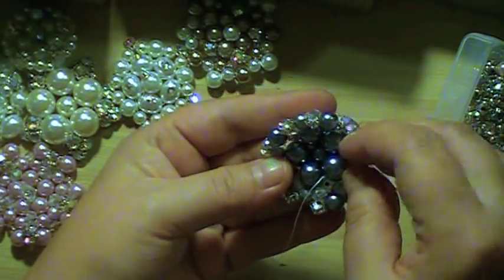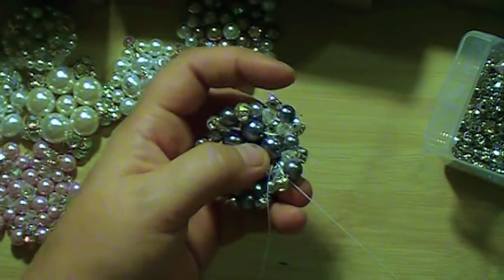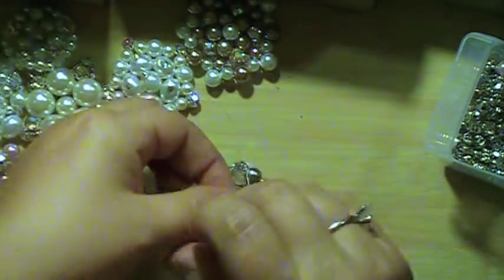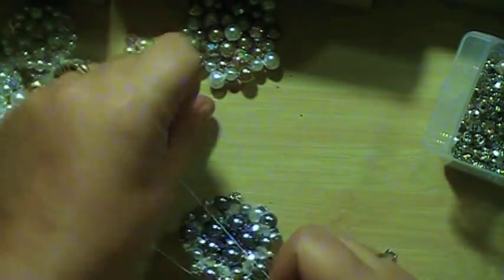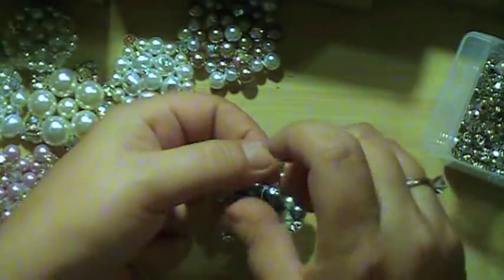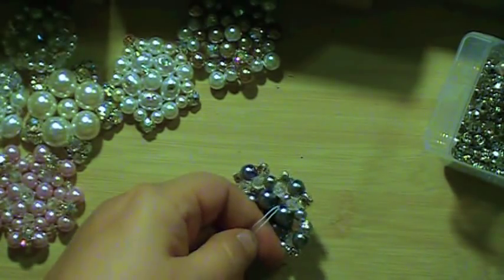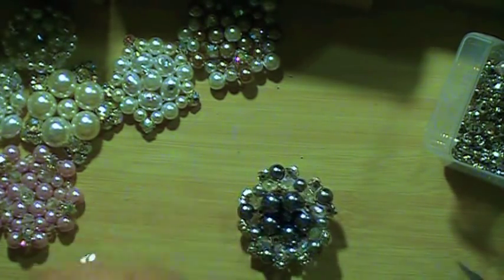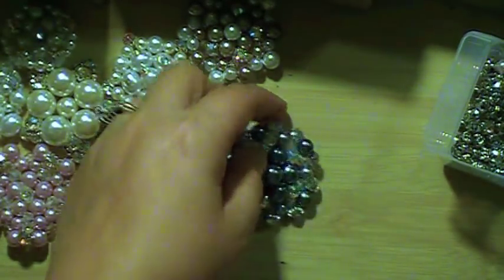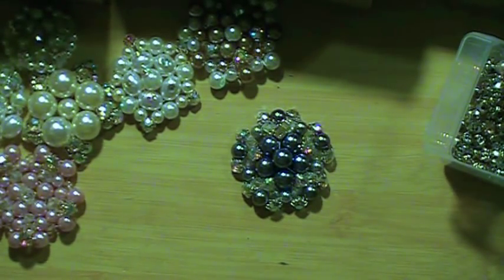I'm going to do one knot to make it real tight, then I'm going to wrap it twice. And now I'm going to cut it. And there we go — my finished brooch! So I hope that this tutorial helps and you are able to make your own brooches. If you have any questions, leave it in the comments.